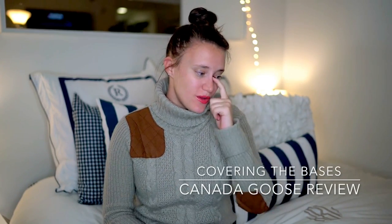Hi guys, it's Krista from Covering the Bases, and welcome to my Canada Goose Shelburne Parka review. That is a mouthful. I recently got this jacket — actually I got it a couple months ago before it really got cold, but I thought since it's really cold now, I would share my review of this jacket.